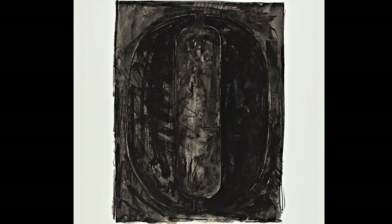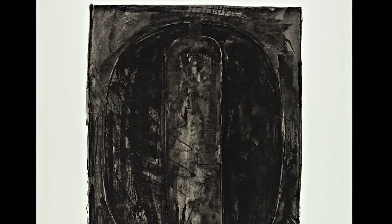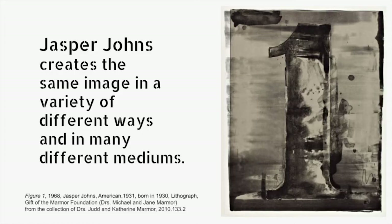Let's take a moment to look at each number individually. As you look closely, notice how each one makes you feel. What does repetition mean? This is figure zero. I think about meditation and feel calm when I look at this image. Now it's your turn.